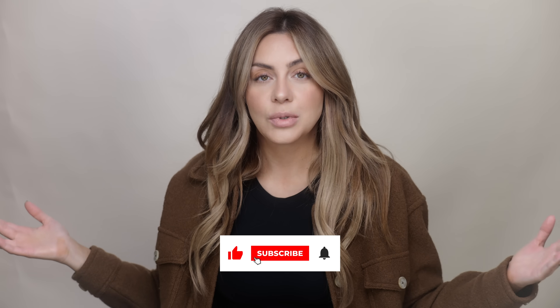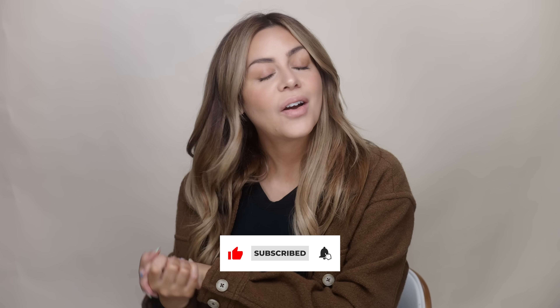Hope you enjoyed this video — I know it's different because I'm always teaching you how to go lighter. For all my brunette viewers or viewers wanting to go brunette, I hope you enjoyed this. If you haven't yet, please click the red subscribe button — it helps me make more videos like this. Alright, I'll see you in the next one. Bye guys!